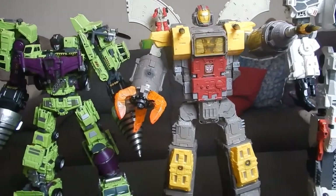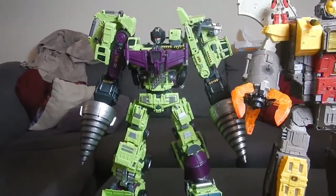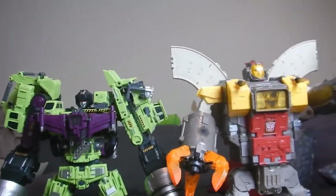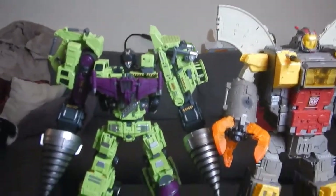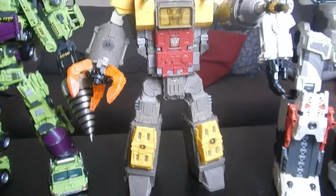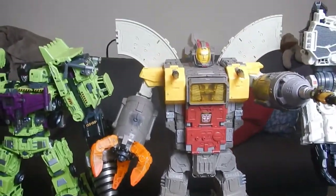Over here we have them next to Jenbao's oversized KO of Gravity Builder, and this one does have the add-on kit on it. Even with that, Omega is still about a head and a half taller than Devastator, so you can see that Omega is still much larger. I wish I had some other figures out, but I've unpacked my collection — my move is next month on the 15th and I won't be able to see the rest of my toys until after that.